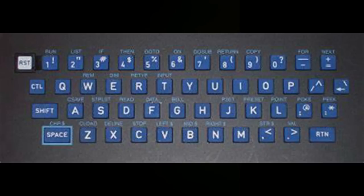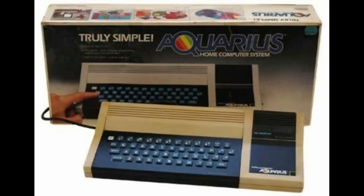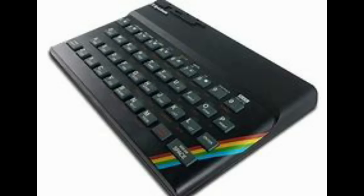It had a chiclet-style rubber keyboard, which is quite nice to look at. The machine is quite colorful and the colors complement each other. But the keyboard is awful to type on — just awful. The keys are too small, the space bar is in the wrong place, it's just a nightmare. The machine itself is quite small but very weighty — it probably weighs more than three times that of a ZX Spectrum.